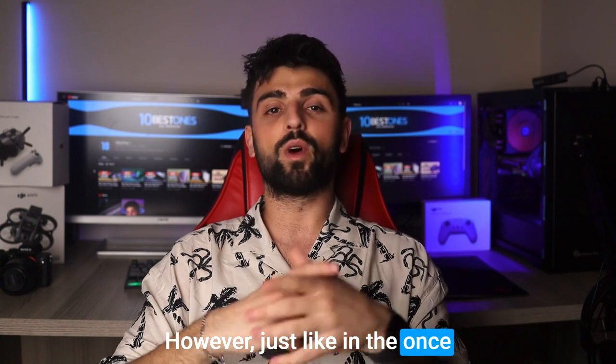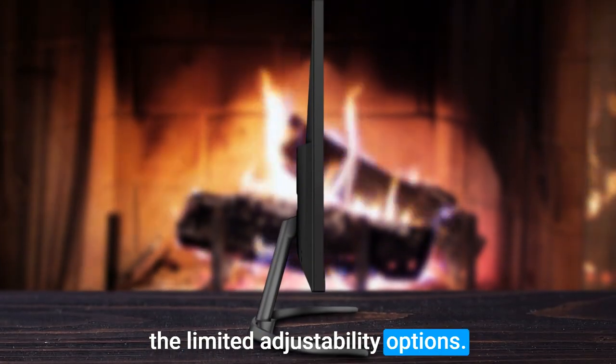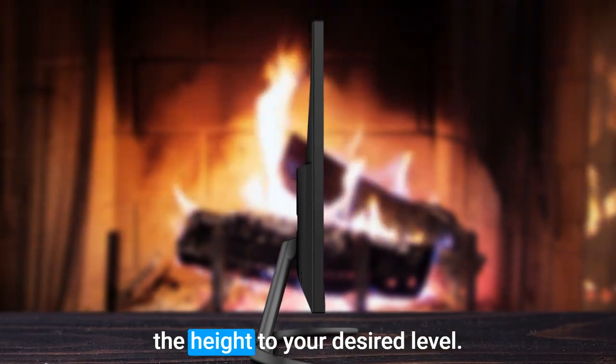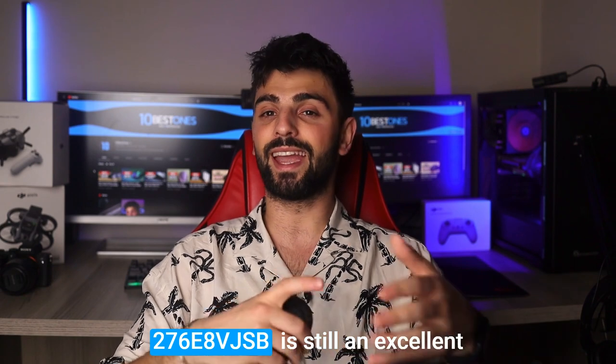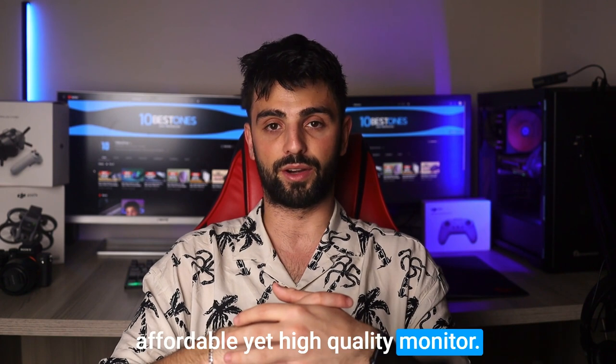However, one downside of the Philips 276E8VGSB is its limited adjustability options. While it does have tilt options, you might find it difficult to adjust the height to your desired level. Nevertheless, the Philips 276E8VGSB is still an excellent choice for artists who want an affordable yet high-quality monitor.